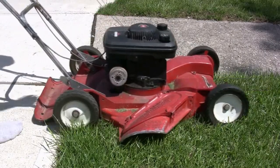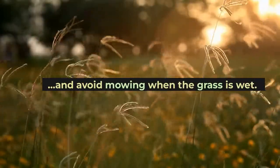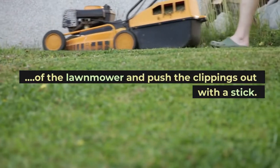The discharge chute is clogged with dirt and debris. Avoid mowing when the grass is wet. If you must remove wet clippings, remove the lower baffle of the lawn mower and push the clippings out with a stick.